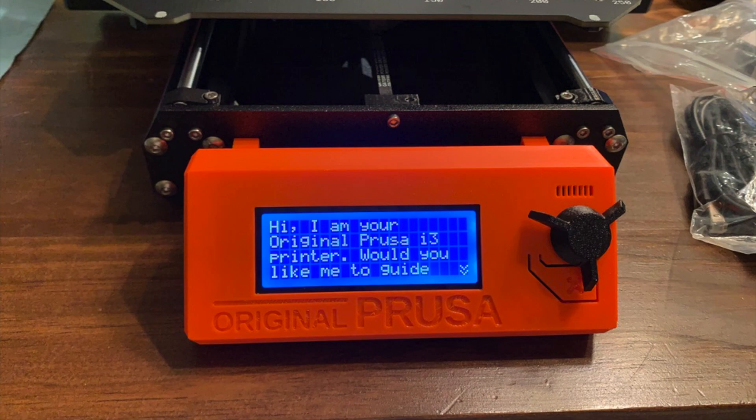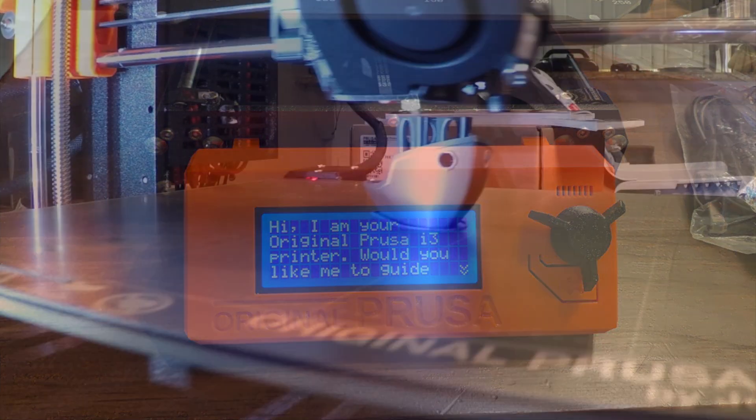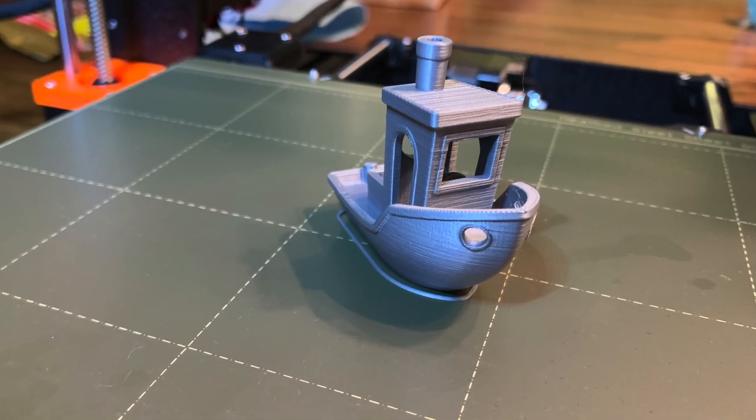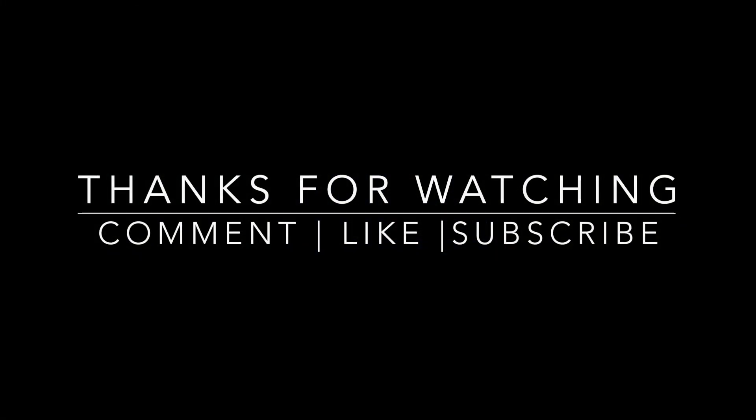If you're not subscribed already, make sure you are because I've got upcoming 3D content, including a whack enclosure for my Prusa printer and other custom design solutions. Thanks for watching, I hope you enjoyed.